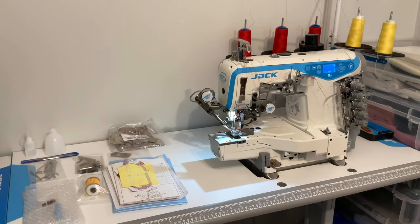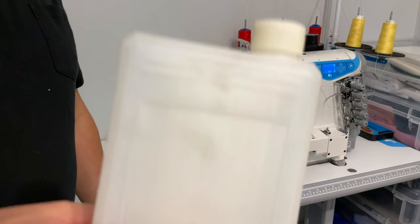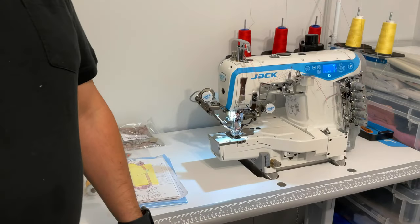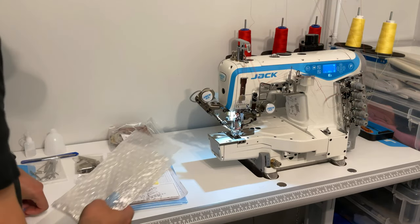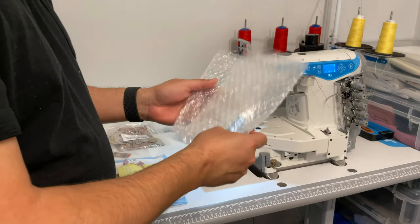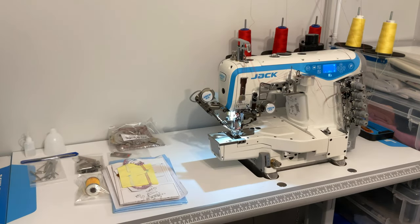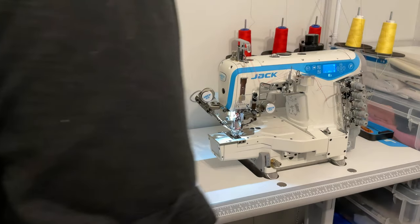Some older Jack machines came with a different style bottle. The packaging included is just for the trimmer and wiper, along with mounting screws and a mounting peg.